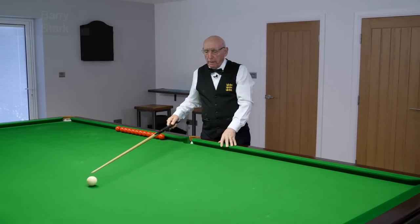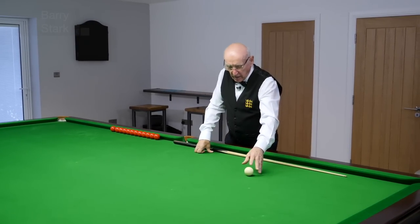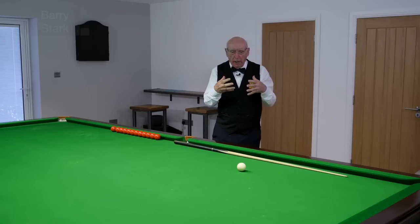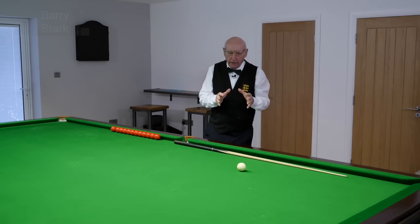I have just potted that black ball with right-hand side. In this video I'd like to explain why people generally speaking do not like that shot.